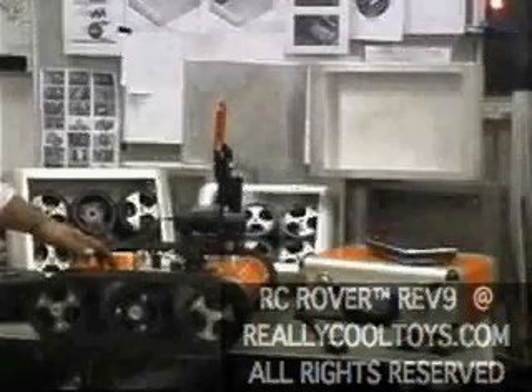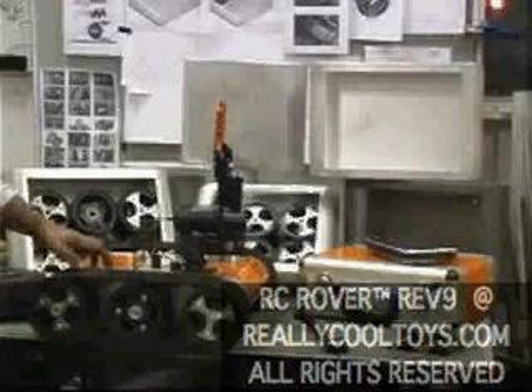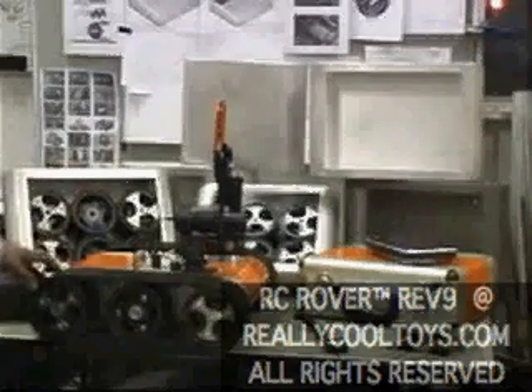This is the RC Rover REV9 Unmanned Ground Mobile Vehicle, or Unmanned Ground Vehicle. It can be operated autonomously, or operated by FM radio or PC.